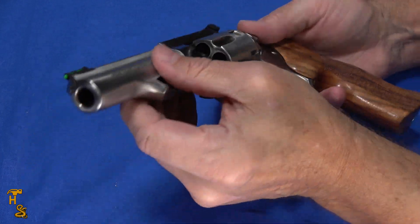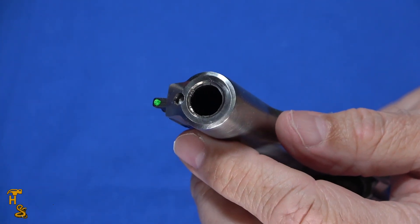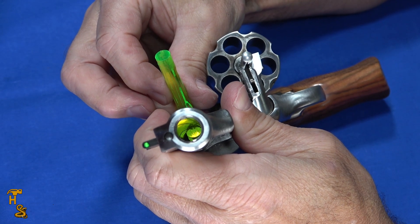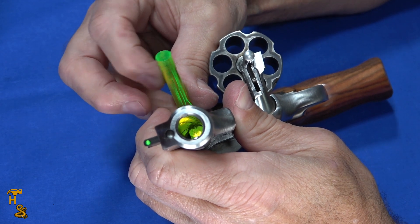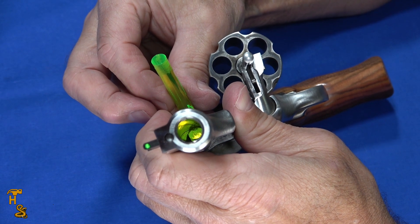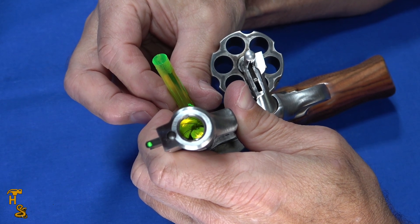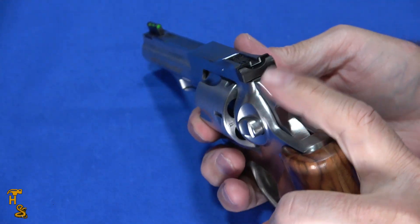A couple of things I didn't mention: it has an 11-degree target crown, because this is designed as a match gun. I realized after finishing filming that I had failed to show you the barrel — I tend to show the barrel during reviews. So you can see with my bore light inside the barrel it's very well machined with very sharp rifling. It's conventional rifling of course, and you can really see that target crown. Overall the barrel is very well done.